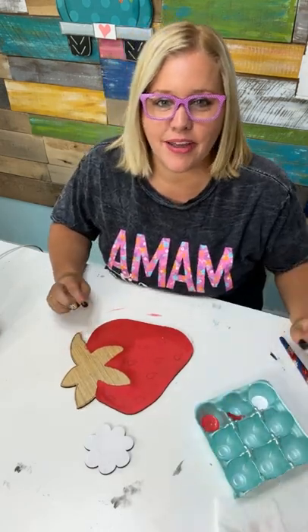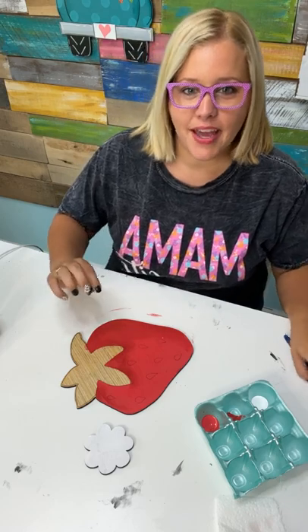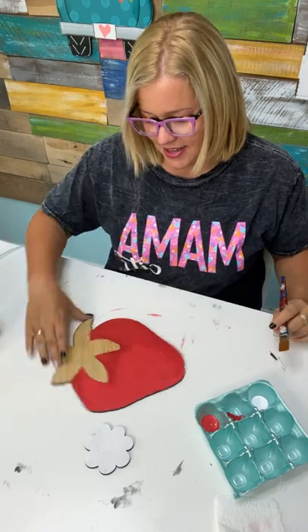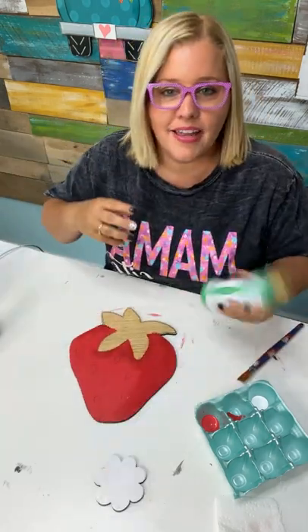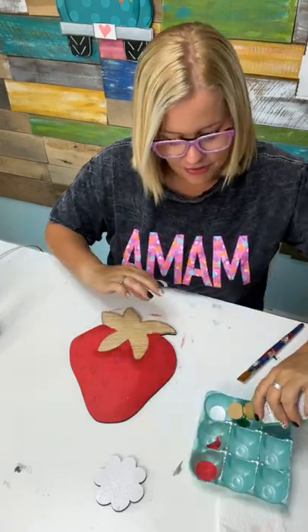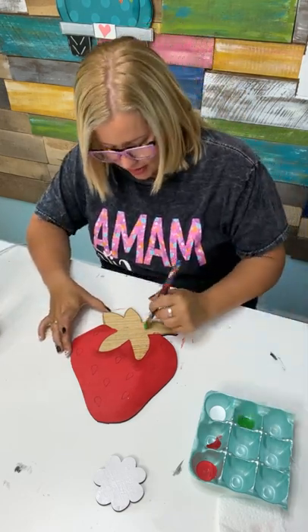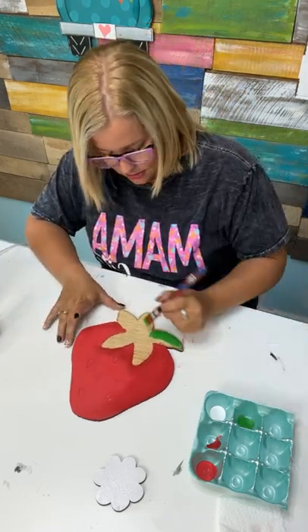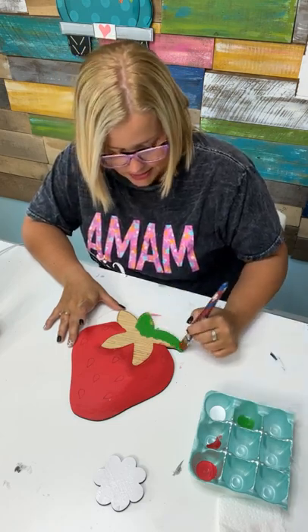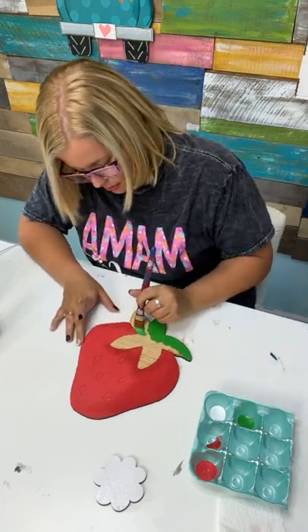Andrea just ordered the box — does that mean we only have 29 left? Emily just ordered — does that mean 28? We have 34 left right now. Let's see if we can sell out by the end of the live. If you sign up right now, come back to the comments and tell us.